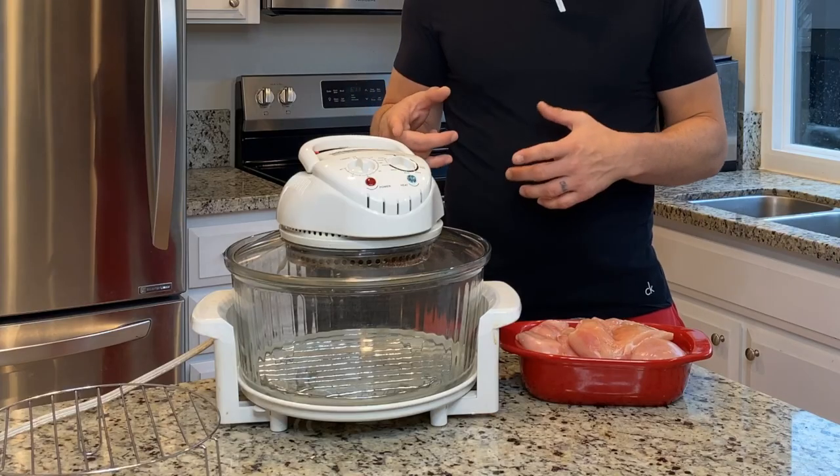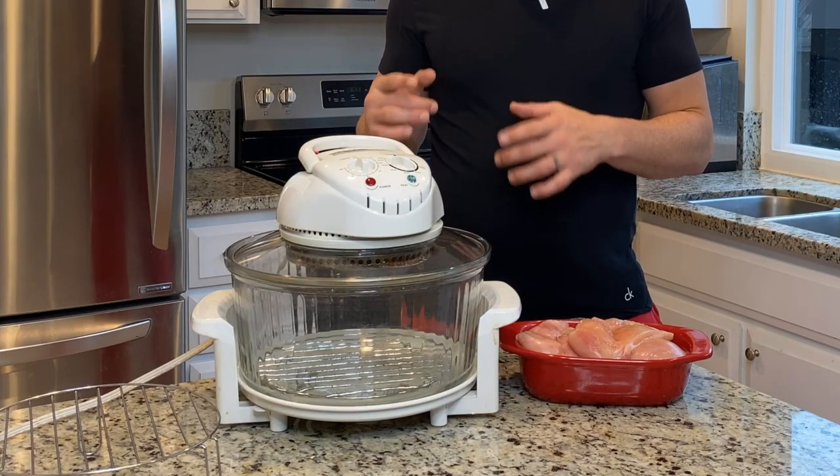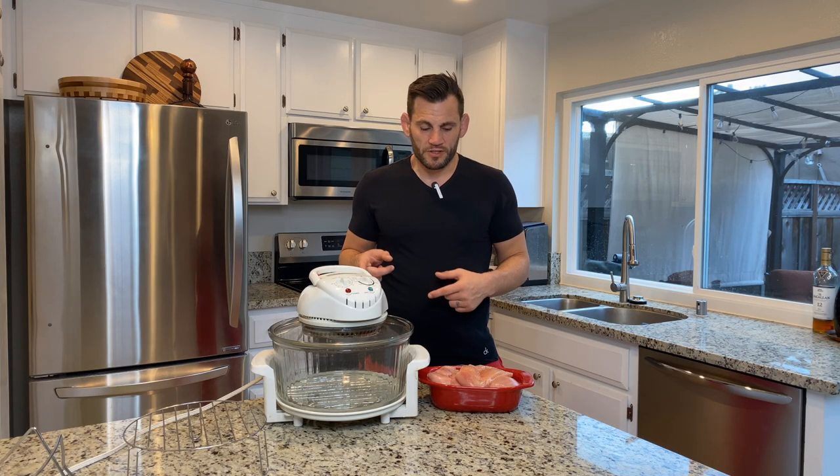I've got my Oyama portable convection oven. I've got videos on YouTube about this bad boy. It's pretty awesome.